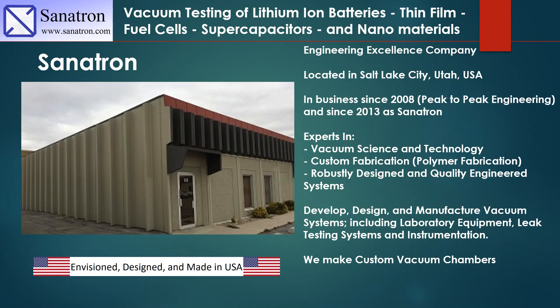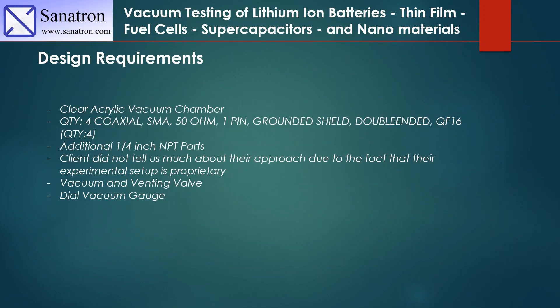Please like this video and subscribe to our channel. Our design requirements for this custom system were that our client wanted a clear acrylic vacuum chamber. They also wanted four coaxial SMA 50 ohm one-pin grounded double-ended QF50 vacuum feedthroughs, and they also wanted some additional NPT ports.